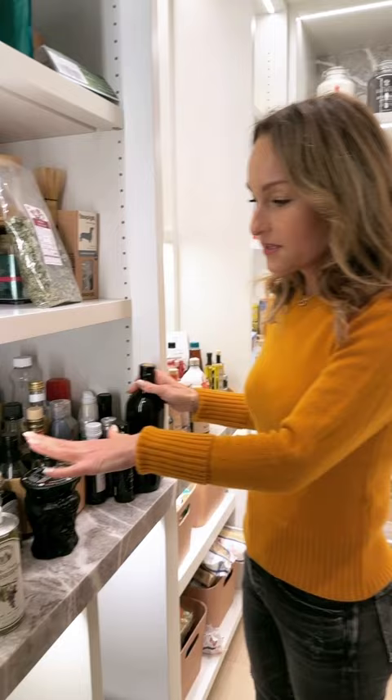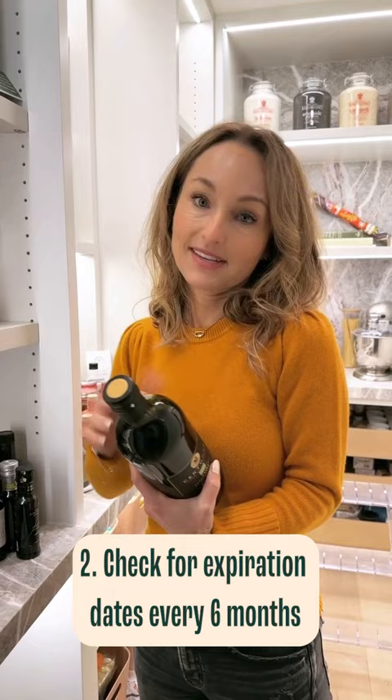I keep all my olive oils and vinegars here, so twice a year I go through and check all the expiration dates on everything — pinch the ones that are expired, keep the ones that are fresh.